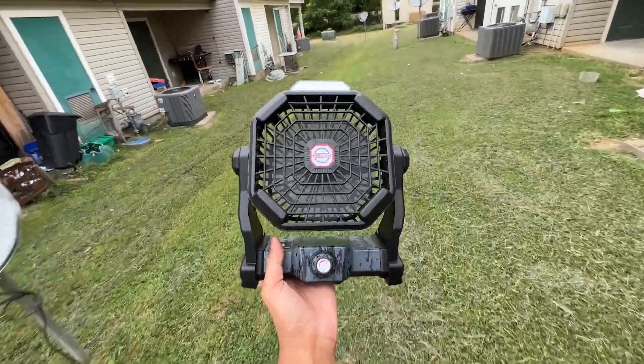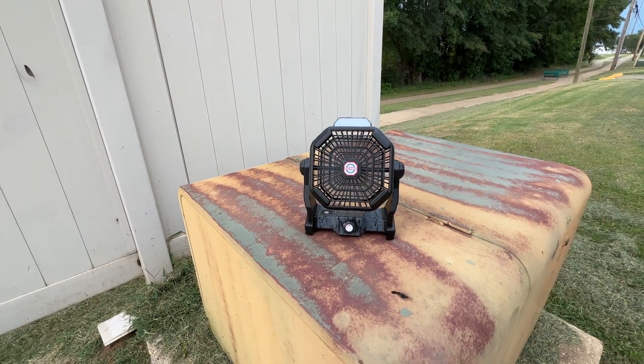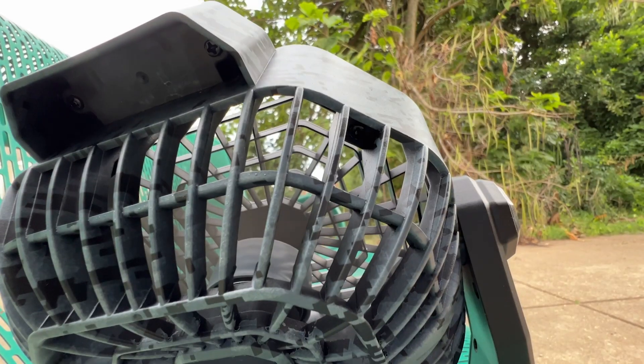The housing is made from durable ABS material which can withstand impact, so you can confidently use it in a range of outdoor settings. But its use isn't limited to the outdoors — it's also an excellent indoor fan.